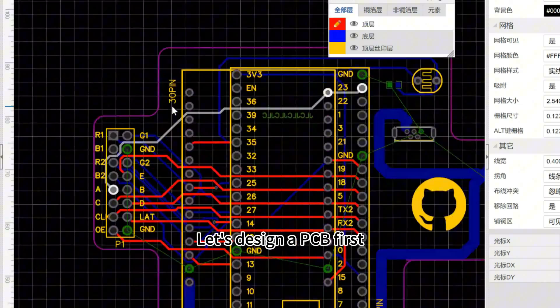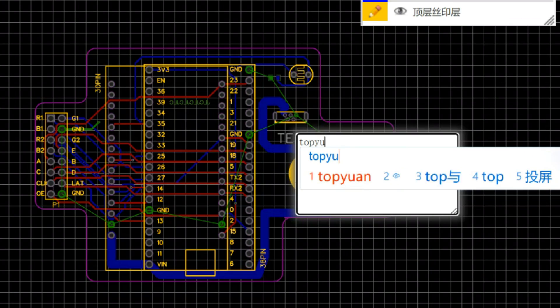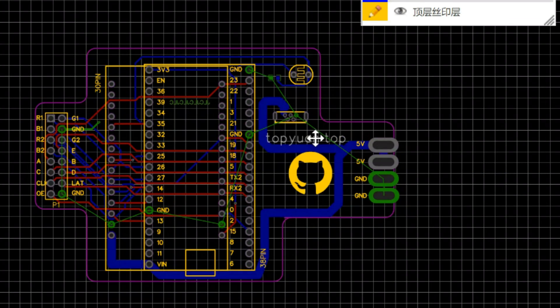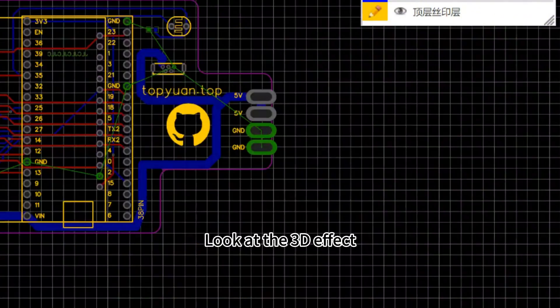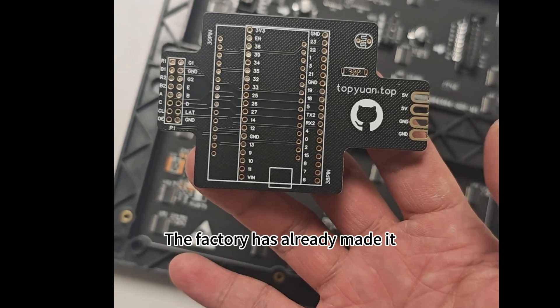Let's design a PCB first. Look at the 3D effect. The factory has already made it.